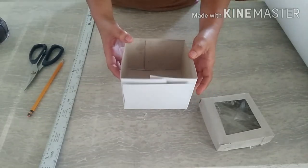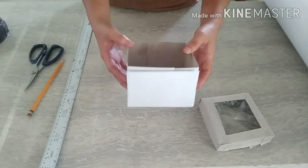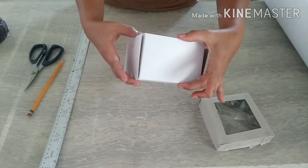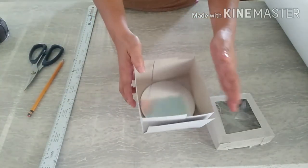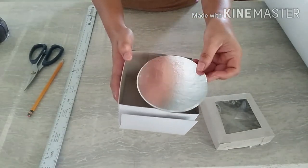Ang size po nito is 4 inch by 1 and a half inch. And then yung taas niya is 3 inch. Ito po yung board — cake board. Kasha po yun sa loob. The board is 4 and a half inch.